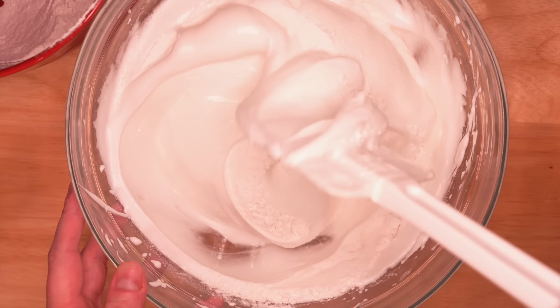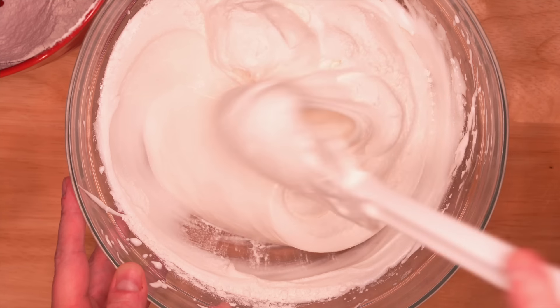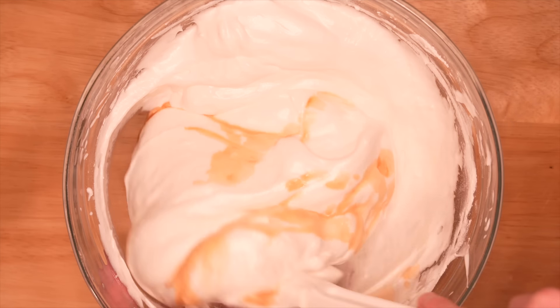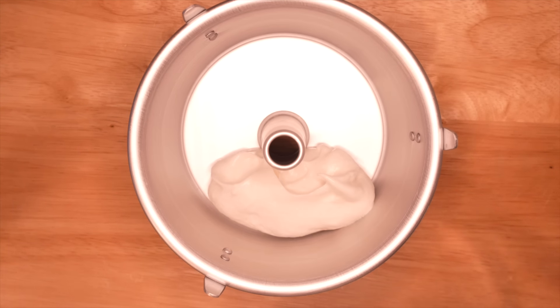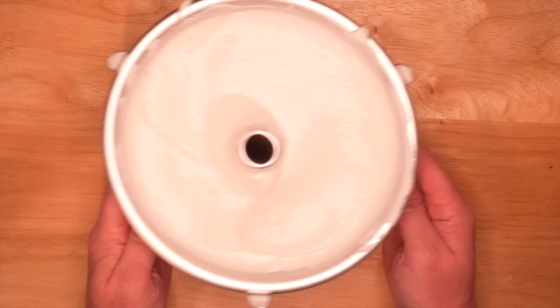One reason angel food cake became so popular at this time was because of whisking these eggs. Before the 1870s it would have taken you 30 or 40 minutes to get those stiff peaks, but in 1870 Turner Williams invented the two-whisk hand-cranked egg beater — and I'm sure glad he did. Now I use an electric one, but it was a step in the right direction. It was also a great way to use up egg whites left over after the egg yolks used to make the wonderful custards popular at the time.